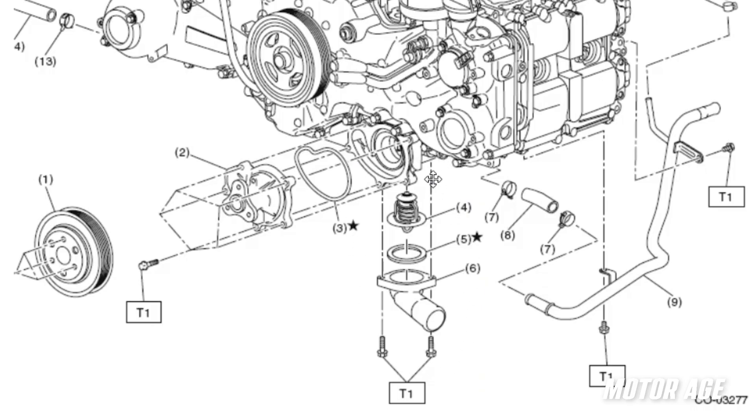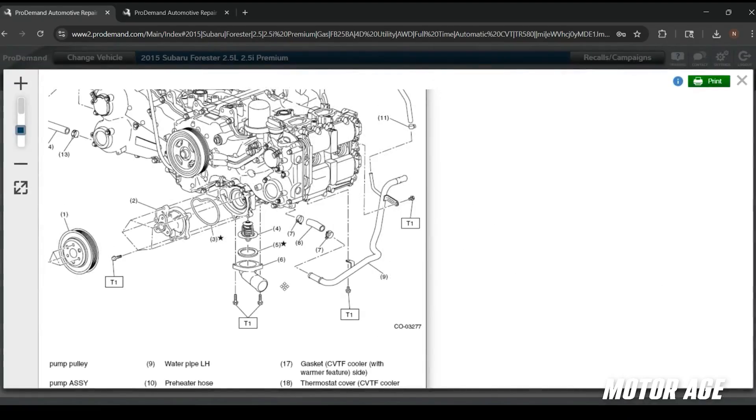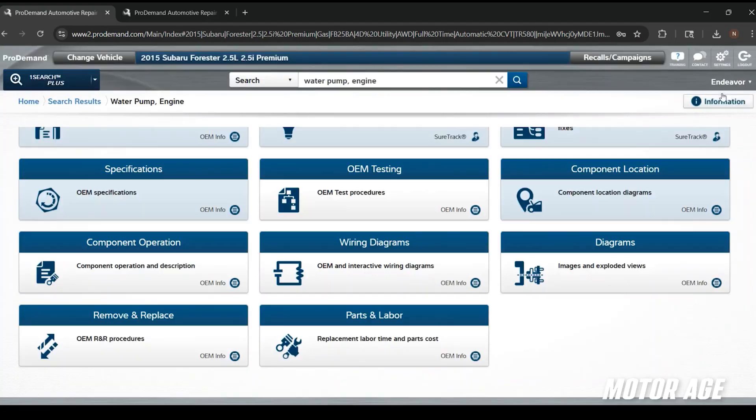As a best practice, when I go to sell this to the customer, I'd encourage them to take care of everything in this area all at once — water pump and thermostat. That's going to alleviate any future concerns and make sure we don't have a comeback in the wintertime when the thermostat might be hanging open or causing some sort of a cooling system concern. That's just a best practice.